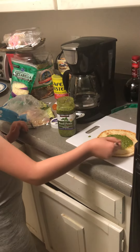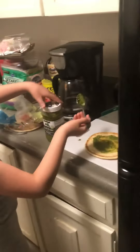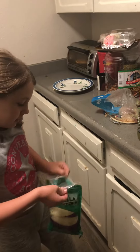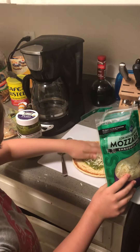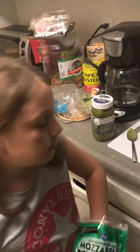Then you're going to want to spread it all around. Next, you're going to want to put some shredded mozzarella cheese on it — you can put as much as you want, but not too much, so about like this much.